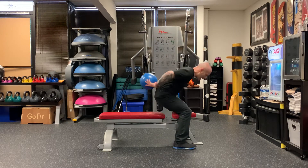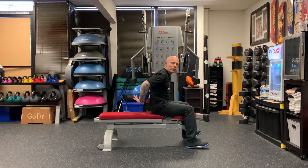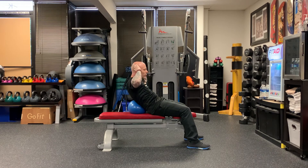Go ahead and put this down underneath your back. The lower you go, the harder it is. The higher you go, the easier it is — probably going to be in the middle. Keep your elbows out, crunch up, hold for a second, and this is the ball crunch.